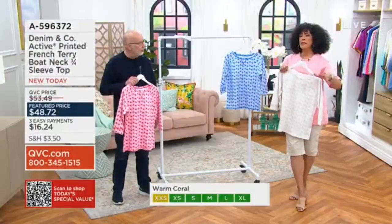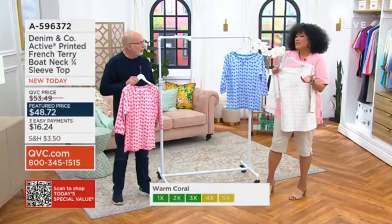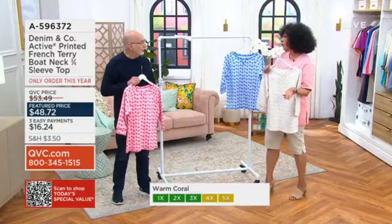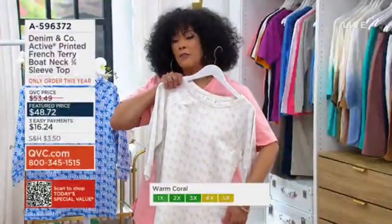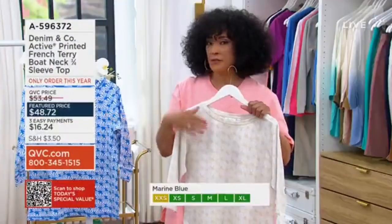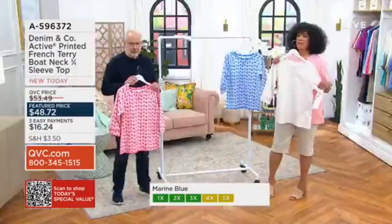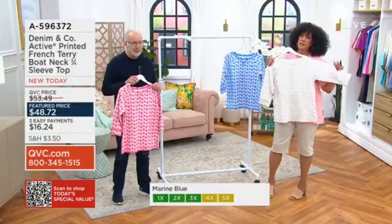You've got print, you've got this wonderful fabrication, and this is the sort of top that some will wear to work. Some, this will be your weekend, off-duty look. The boat neck or bateau neck is flattering — it gives you just enough extension from shoulder to shoulder. And the three-quarter length sleeves are just an easy way.